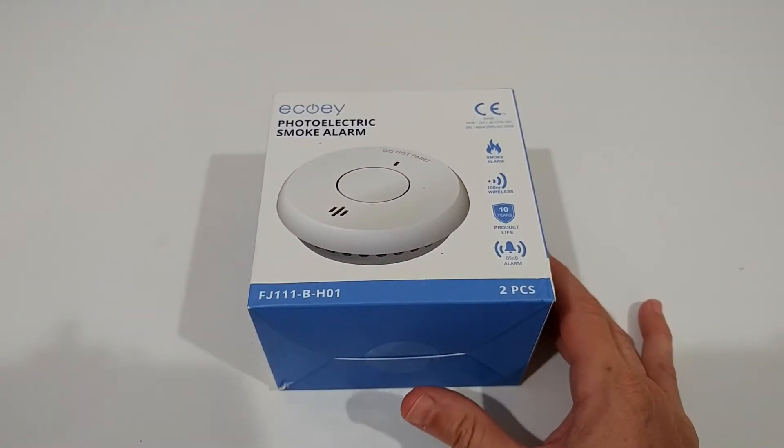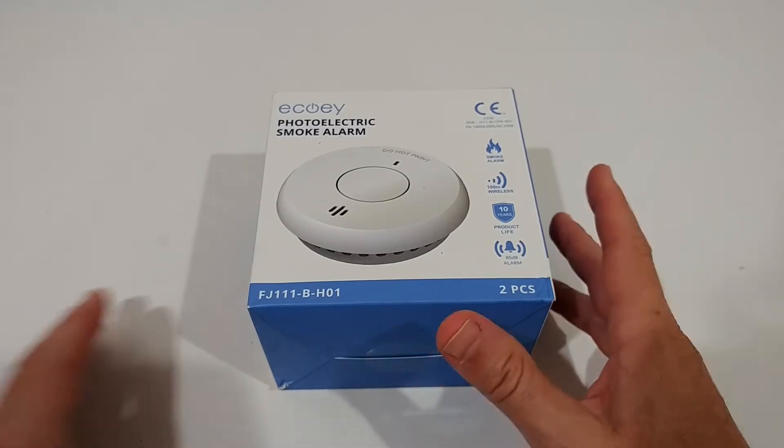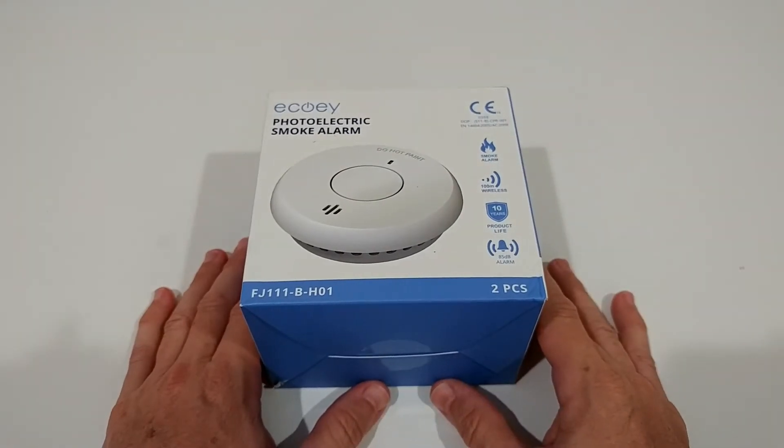That's the two-piece set. It was around, I think, $39. There's also a single one available for around $23.